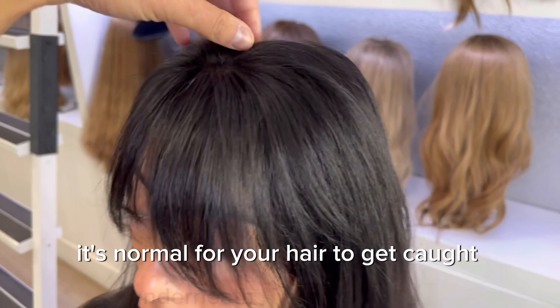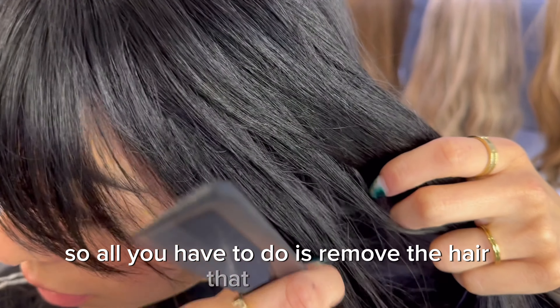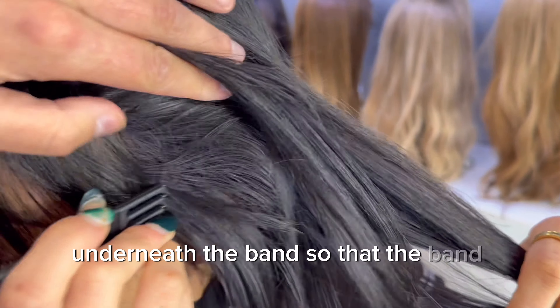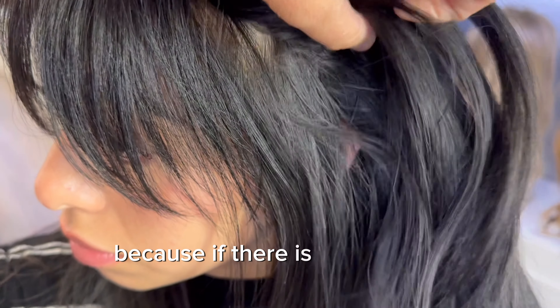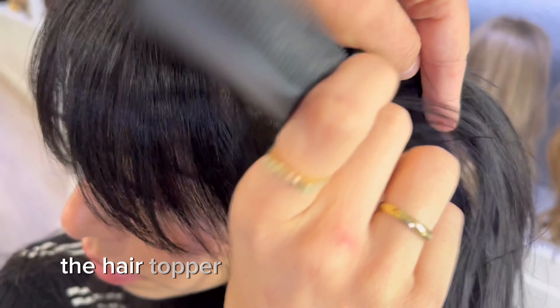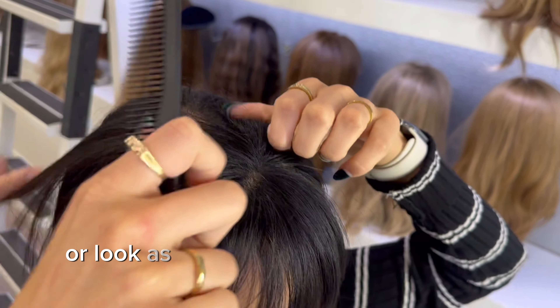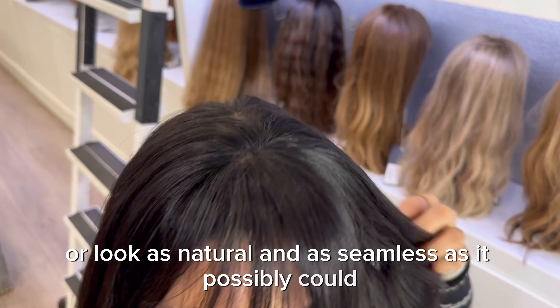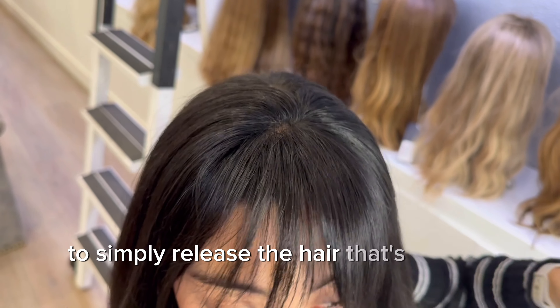Blend and adjust the hair around your sideburns or temples that may have gotten caught underneath the clear elastic band. It's normal for your hair to get caught underneath the elastic band when putting on the topper, so all you have to do is remove the hair that is caught underneath the band so that the band lays flat against your skin. This step is really important — if there is hair caught underneath the band, the hair topper may not lay the right way and won't feel as comfortable or look as natural and seamless as it possibly could.